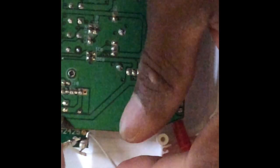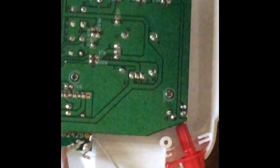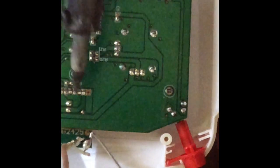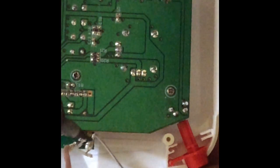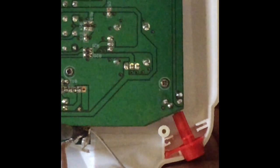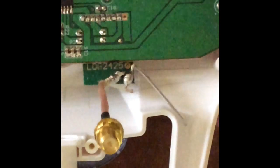Let me just make sure it isn't connected to anything it shouldn't be — make sure it ain't touching nothing. Make sure the two connections are not touching each other. It's not the best solder job right now, but hey, it's on there.